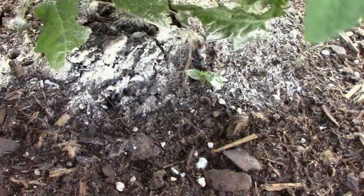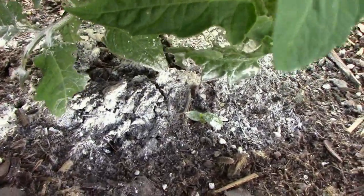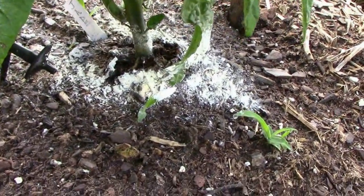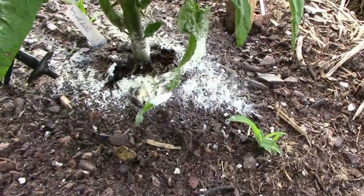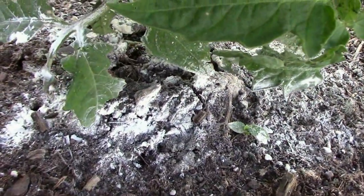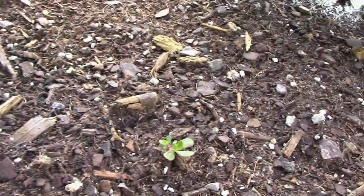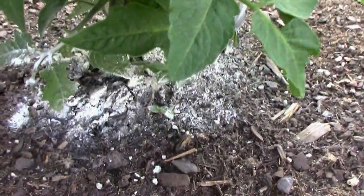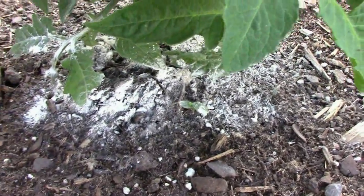The roots on this thing are just wobbly — it broke a lot of the roots. What I think I'm going to do on this one, and this one over here where the roots were pulled loose and some were broken, is just pile some extra soil up around them and hope for the best.